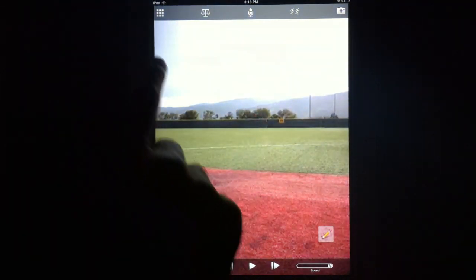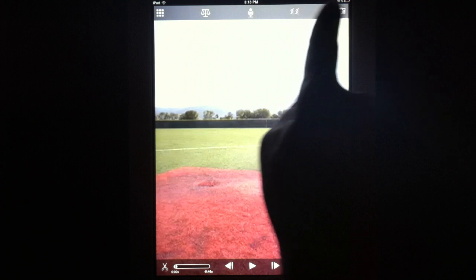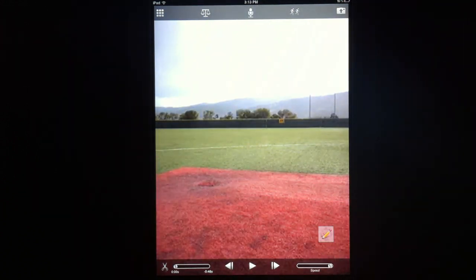The first thing you'll notice is that the drawing button has been moved away from the top panel to right here. This is actually a floating button, so you can place it anywhere that you want on the screen.